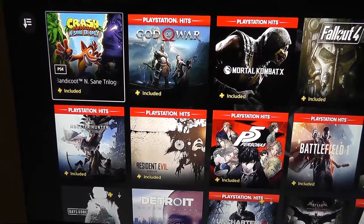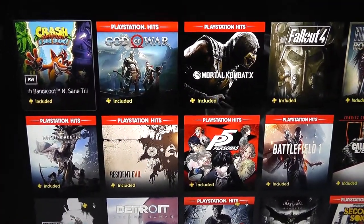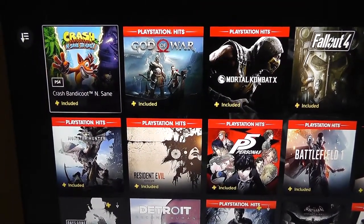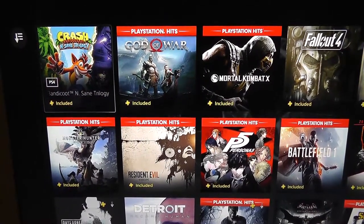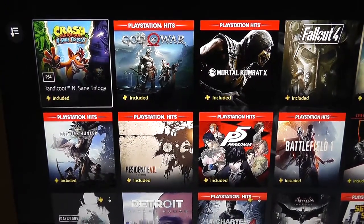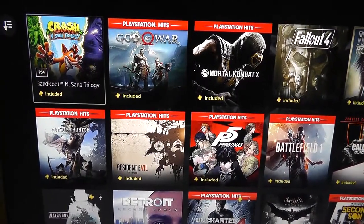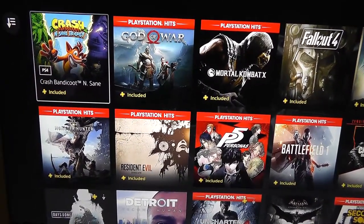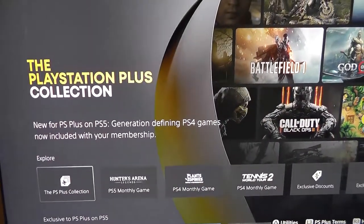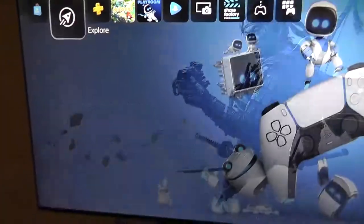I hope you enjoyed this quick setup of the PlayStation 5 and hope you enjoy yours. If you have not gotten one yet, keep checking. If you are a PlayStation member signed up for PlayStation emails, keep an eye on your inbox — you might get an invite to purchase a PlayStation 5 from PlayStation Direct, because that's how I got mine. Thank you so much for watching, happy gaming, and I will see you next time.